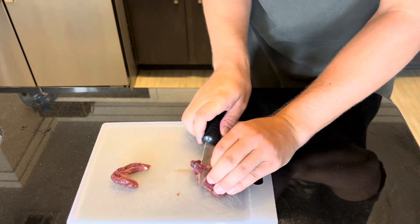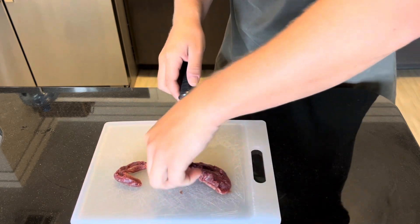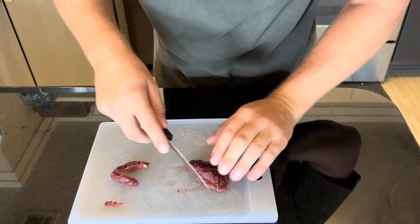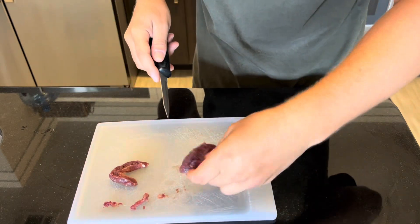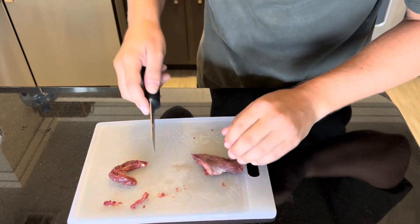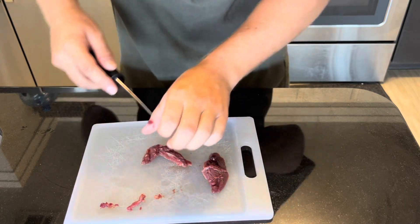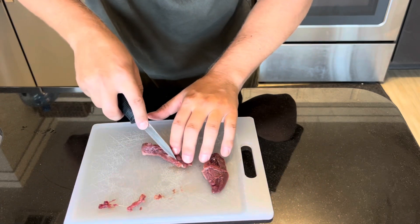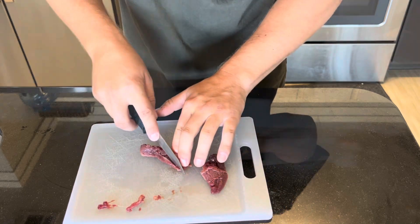Sometimes you can just work your knife, grab it, and work it out. I believe that's just fat so we can leave that on there — it's not much. Keep your fingers on this side as you work the knife through.